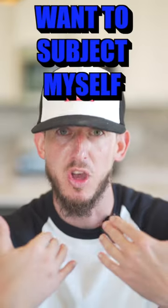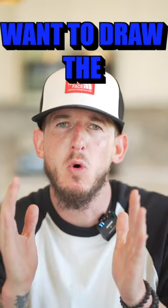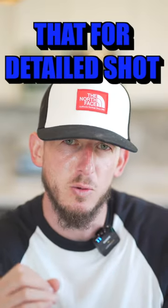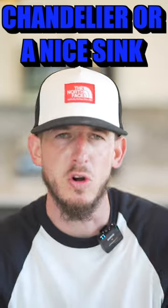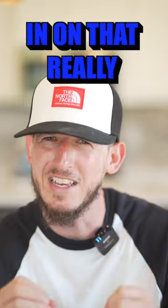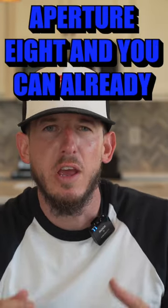Let's talk aperture. Aperture is what they call your depth of field. Right now I'm at 1.8 aperture — I want the subject to be the only thing in focus with everything around me blurred out, drawing the viewer's attention to me. When you want to use a very low aperture, use it for detailed shots — a nice chandelier, a nice sink, something in the kitchen or primary bath where you really want to focus on that small detail.